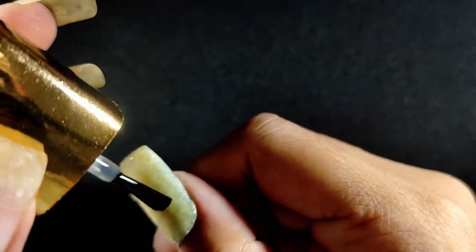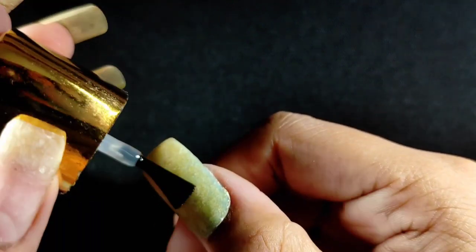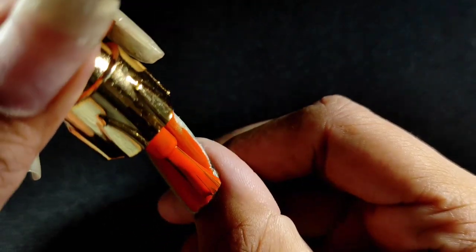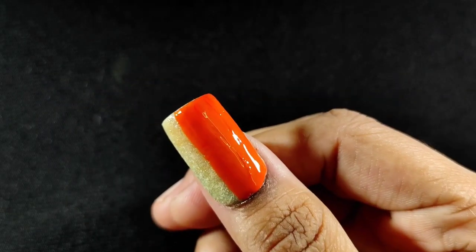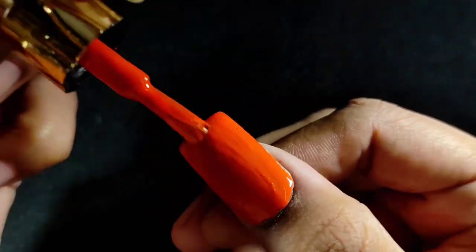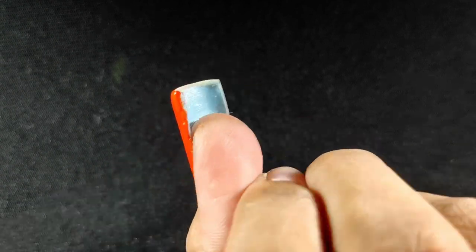Now I am applying the base coat. If you want, you can keep your nail as is, but if you paint it, it will look even better. I thought I'd apply orange nail polish here — whatever color you like, you can apply. If you want, you can also do nail art. Look — our nail is ready and it looks great.